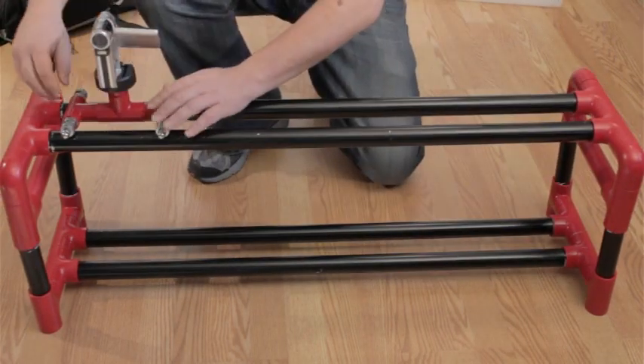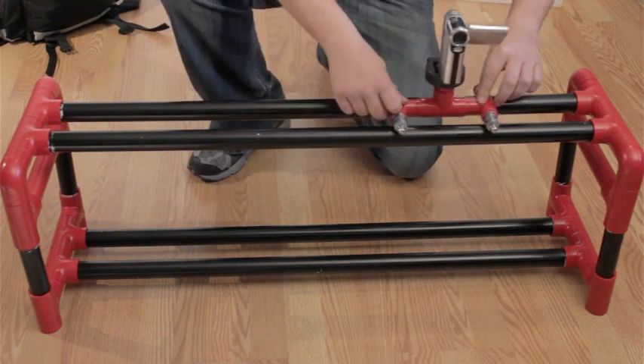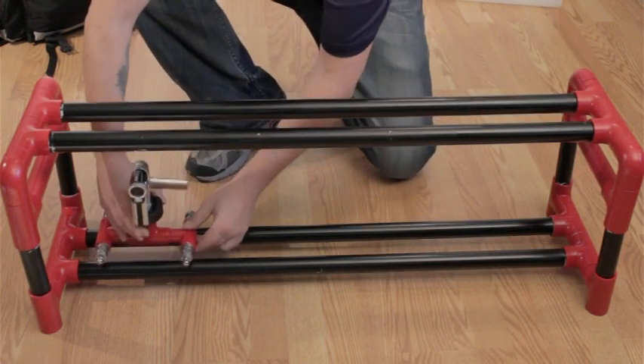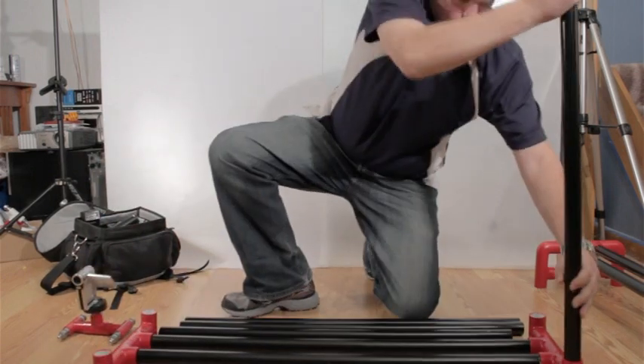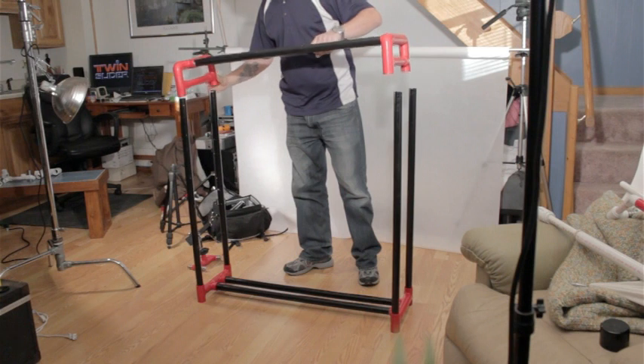The slider also has an optional extended base unit that not only gives you extra stability and height, but gives you an extra set of rails to quickly shoot at different levels. You can also add extra side rails to turn a base unit into an extendable table, leaving no need to use expensive extra tripods, and keeps the system lightweight and portable.